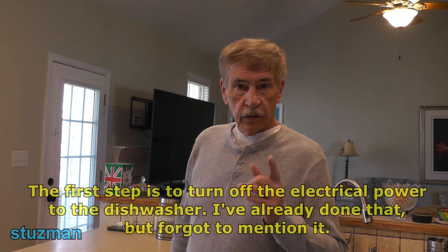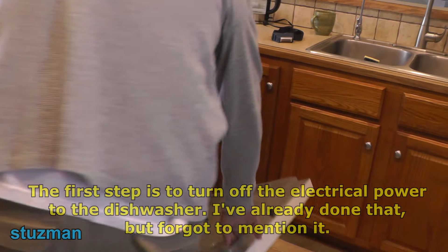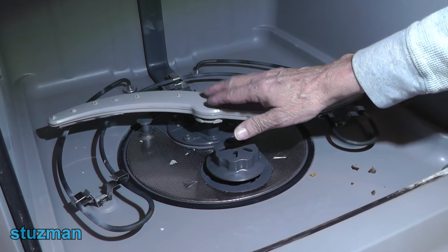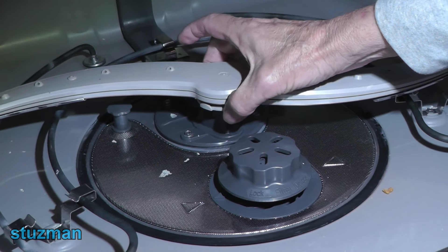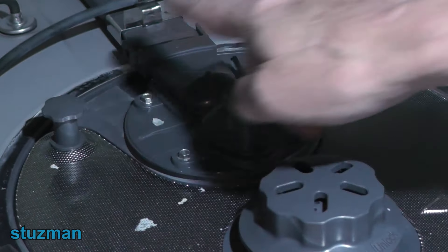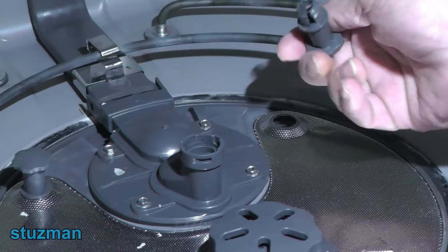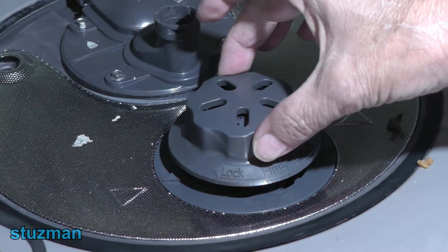The first thing we need to do is get access to the flood switch, so we're going to open up the dishwasher and remove the bottom rack. We're going to remove the lower spray arm — if you look right down here you can see there's a lock nut, so you want to turn it counterclockwise and lift it straight up. These two items right here are called vent caps; they relieve any kind of air pressure that might be underneath in the sump. We're going to remove those by turning them counterclockwise.